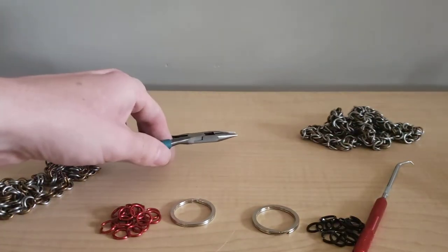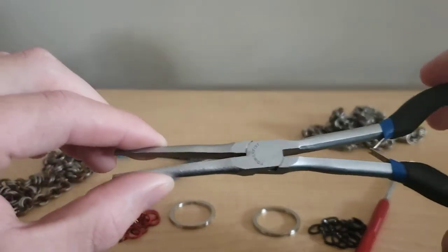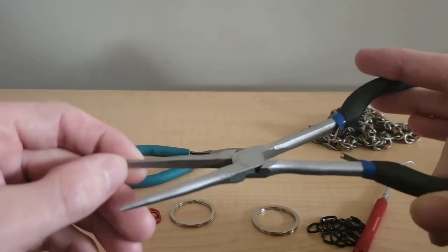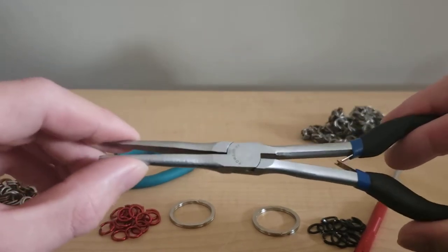Something that also comes in handy, especially when you're doing a big vest, is long-reach pliers. Again, they're completely toothless. This comes in handy when you have to do some really fine detail work on a big vest and you just can't get your fingers in there.